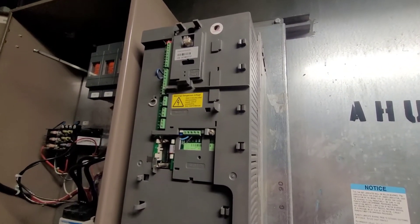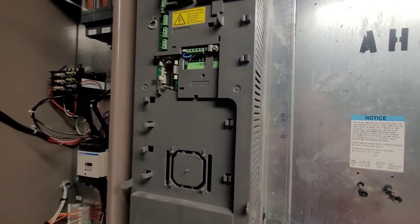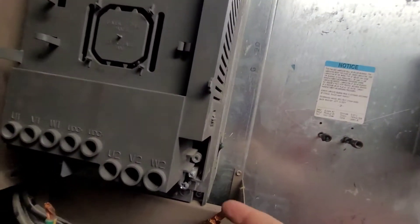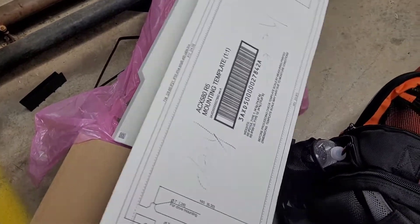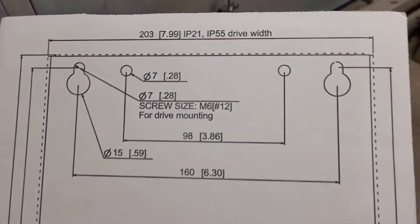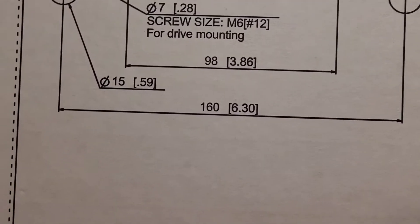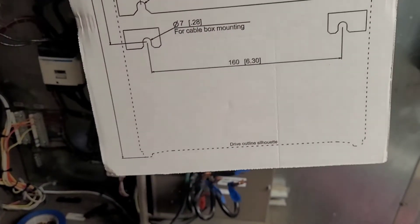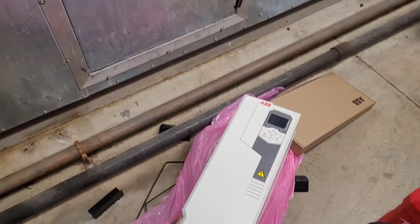We have all of our wiring removed and labeled to where it will make our lives easier putting the new one back in. So now we are ready to loosen the two screws on top as well as the two underneath and lift this drive out of our way. The new drive actually comes with a cardboard template that will let you check for your hole alignments and mounting alignments. That way, if you have to re-drill anything, it's much easier to use a template like this than it is to try to hold the drive up and mark it. The next step is to get the new one mounted.